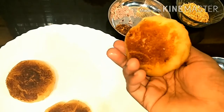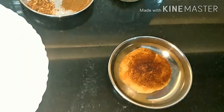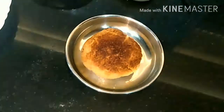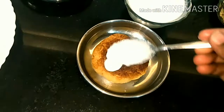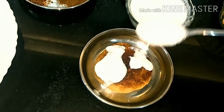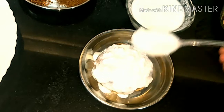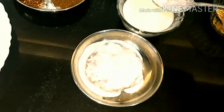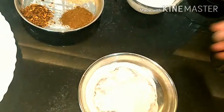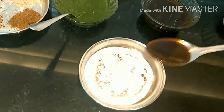Now let's start making our dahi bhala. We'll keep the fried bread on a plate and add some fresh curd over it. Then pour tamarind sweet chutney on top.